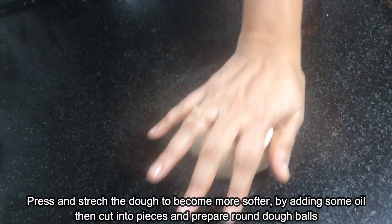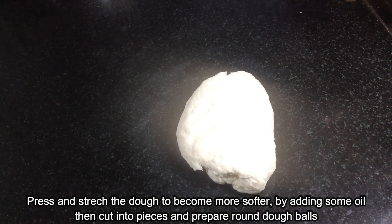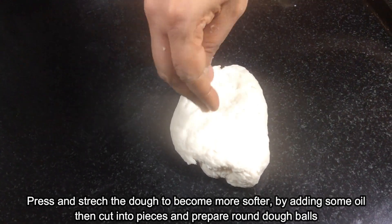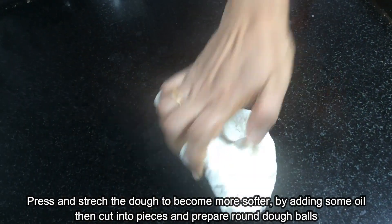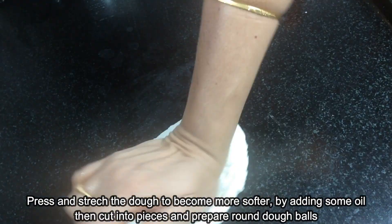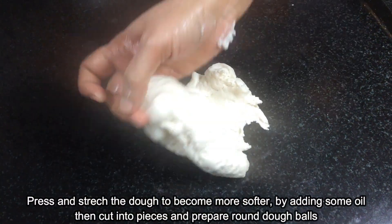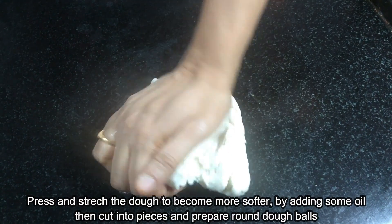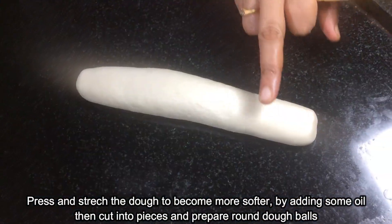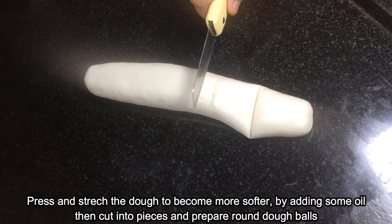Put it in a bowl. This is how to make it — now we'll check the taste. Let's put some of the dough in the pan and get the pan ready.